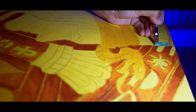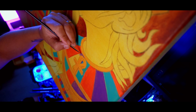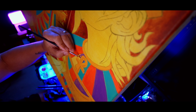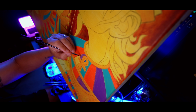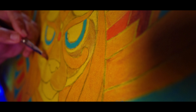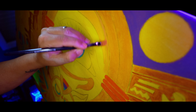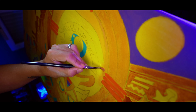Using acrylic paints, I focused on those iconic bold colors that you see in ancient Egyptian art. The yellow ochre and browns gave that timeless, sandy desert vibe, while the turquoise and red added a pop of life and energy. The purple — well, that's just a little creative twist to keep things interesting.